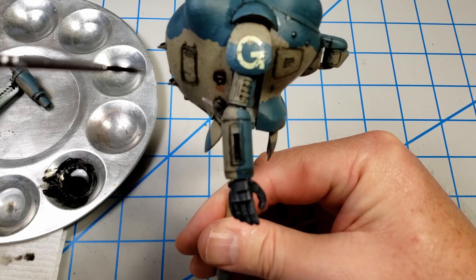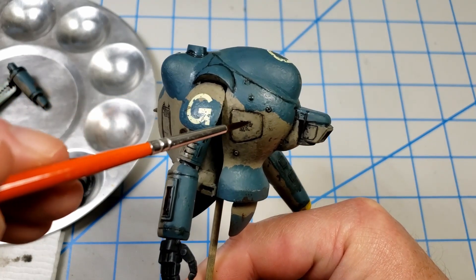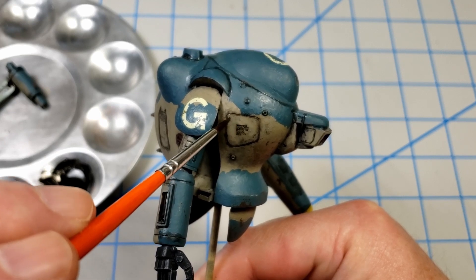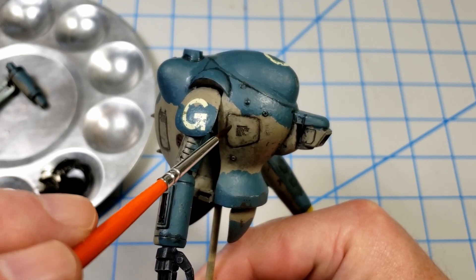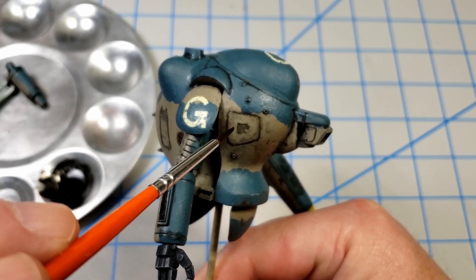I'm going to continue going around the suit and blending these oils in as I've shown you, getting it looking like I want. It's just a process of back and forth to get it looking right, and I'll show you when I'm done.